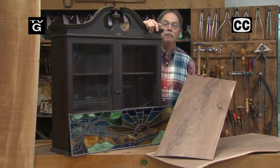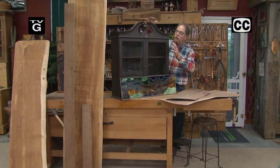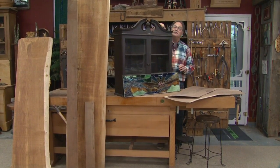Greetings from the American Woodshop. I'm Scott Phillips and today's project is a beautiful broken arch wall cabinet made out of walnut and hard maple with art glass accent. Stay around, this is a gem.